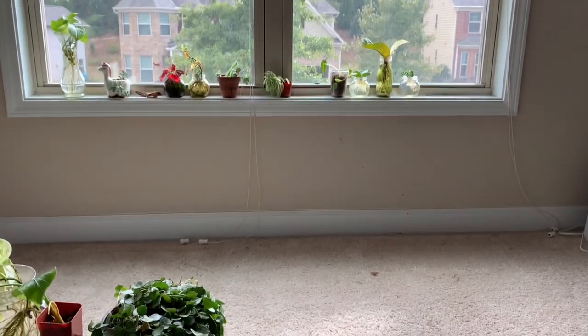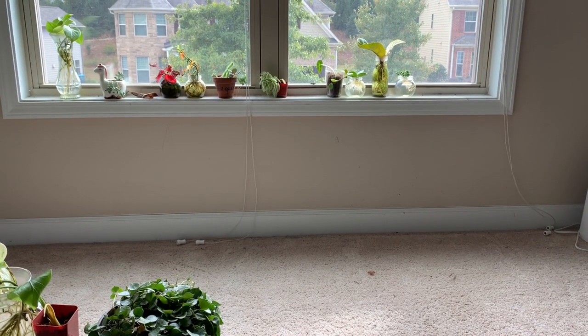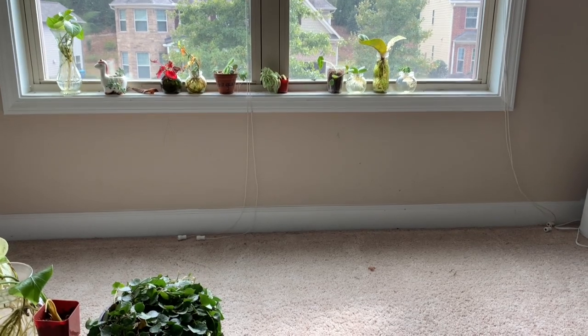Now that the whole place is cleared out, I think I'm going to vacuum all the dead leaves and dirt and then move the bench in.